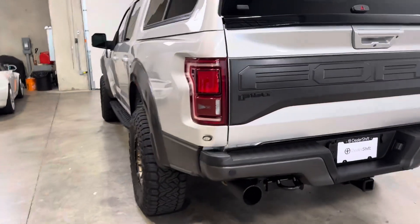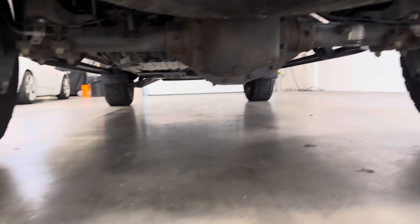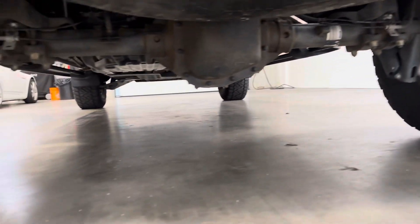Again, extremely well-kept — give you a look at the undercarriage here. No rust or corrosion to point out at all.